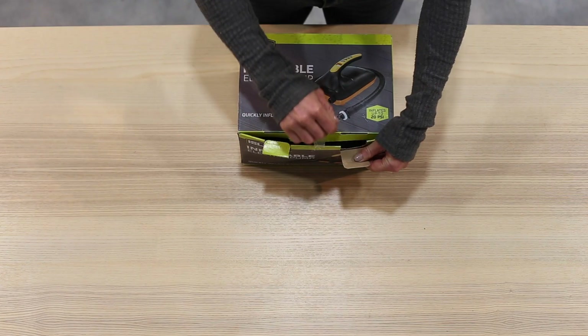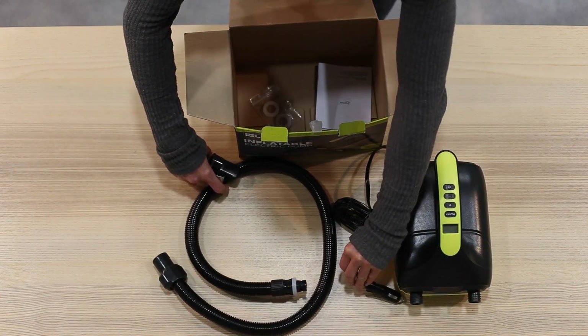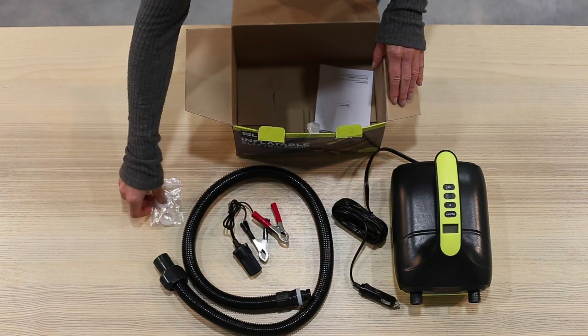Your pump kit will include a hose, the air pump with the DC plug-in to attach to the cigarette lighter in your car, battery connectors, and an extra rubber seal ring.